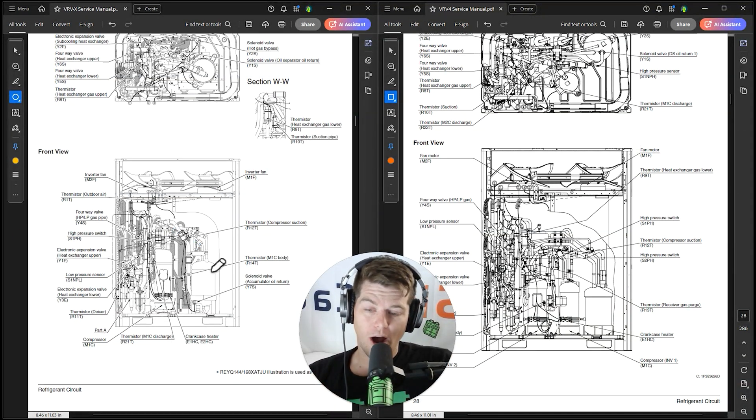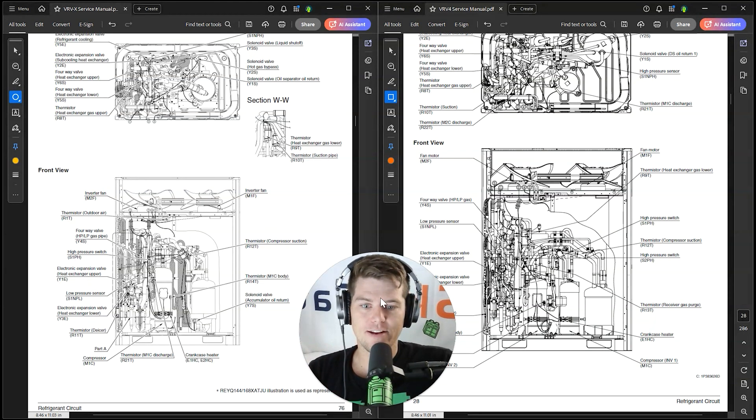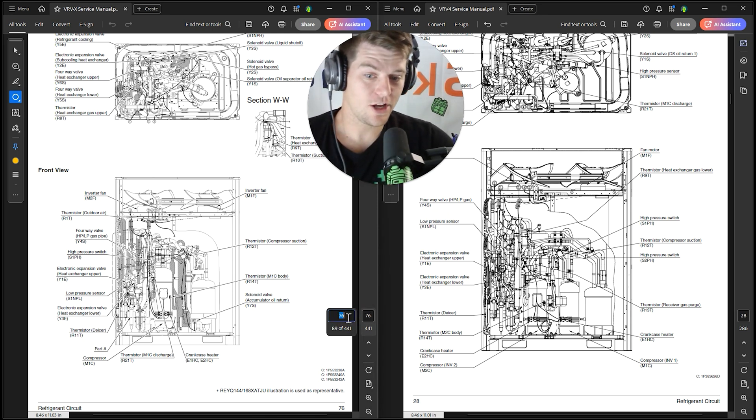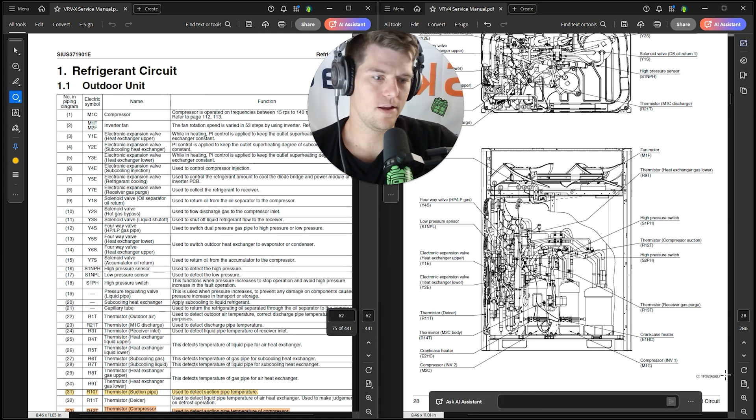Same cabinet size — now the big difference I'm going to point out before we dive into why you've been doing things wrong: here's this big vapor-injected compressor. We've got one in VRVX; in VRV4 we have two. That's the biggest change between the two series, but they snuck something else in there that you probably didn't realize.